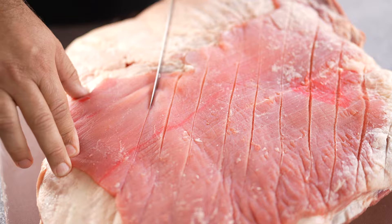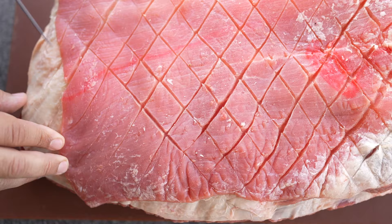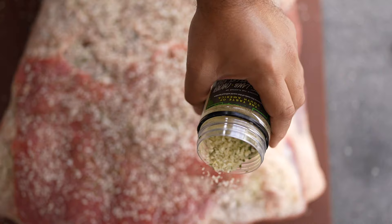The first step is to crisscross the skin of the meat. Unlike American barbecue, we leave the fat on. After you crisscross the meat, you need to apply picanha rub. If you don't have it, use just rock salt. Apply a good amount of picanha rub over the meat.